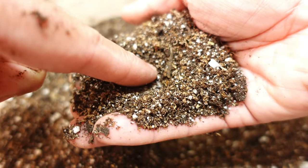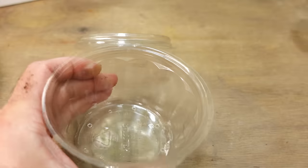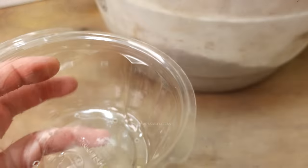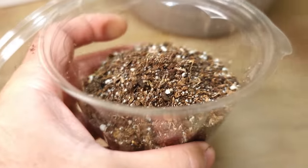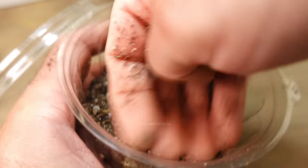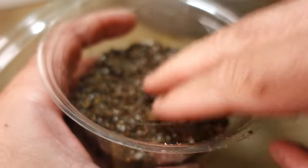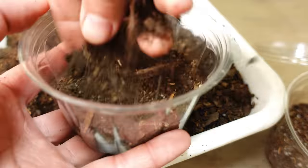In any case we are going to carry out both types of planting with the two substrates. We will fill this container approximately halfway, since once the plants begin to germinate they can reach a considerable size and need enough space to grow. Once this is done we will repeat the same process with the compost, also filling it halfway to ensure the same growth conditions for both groups of plants.